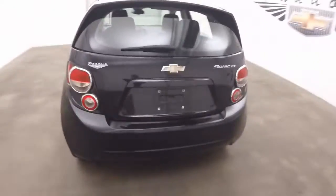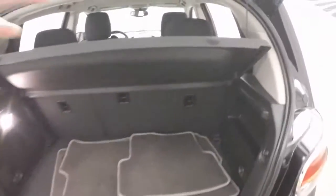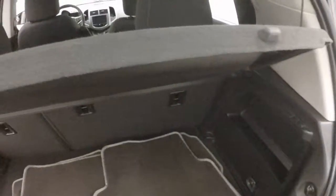Come around to the back here. Very nice and clean. Plenty of space. Nice cargo cover.